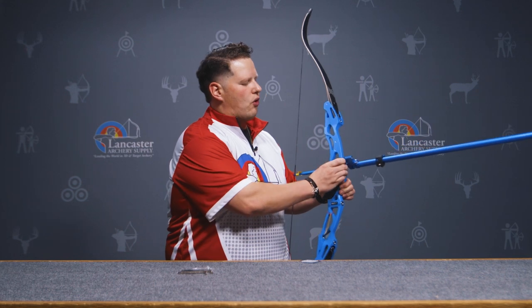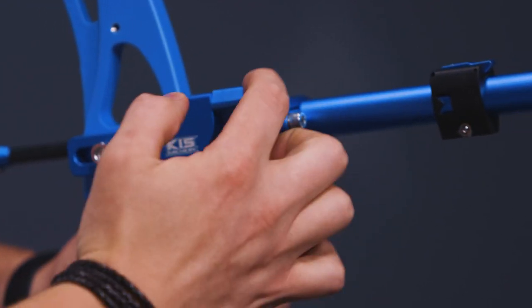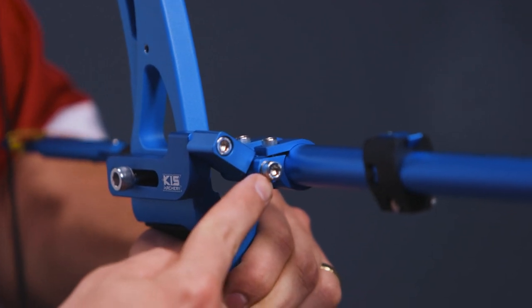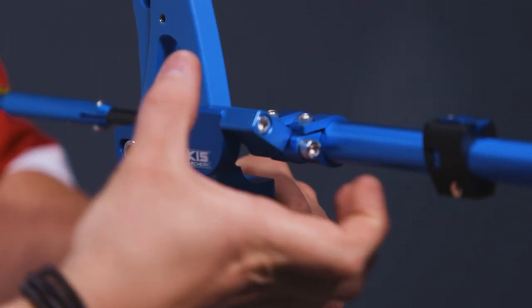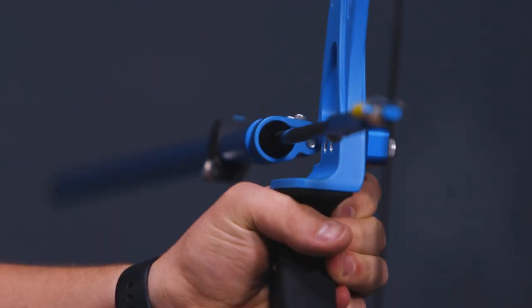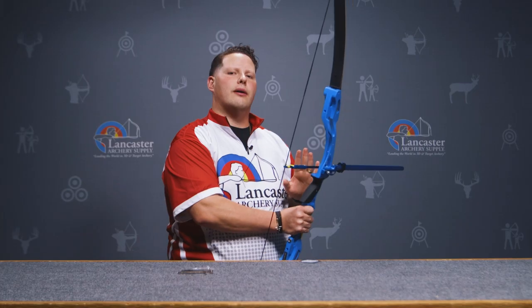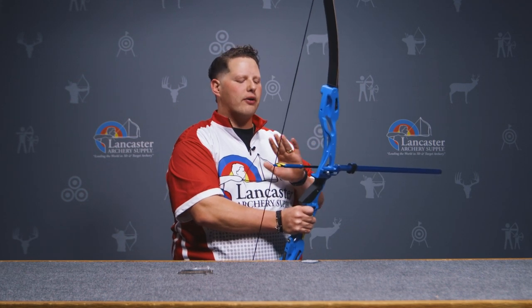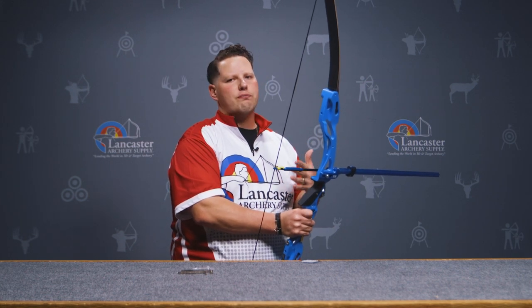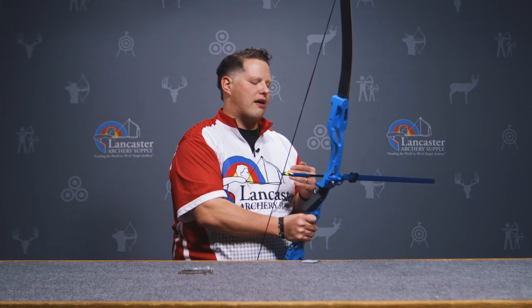After you install that onto your riser, you'll see the cantilever system. There's a screw in there that essentially allows you to rotate the pneumatic shaft and set a center shot. You want to get your arrow as close to center shot as possible — you can be just a little bit outside the arrow — but remember, we know how arrows behave through recurve bows, and you want to set it up as close to how you would actually set up an arrow as possible.